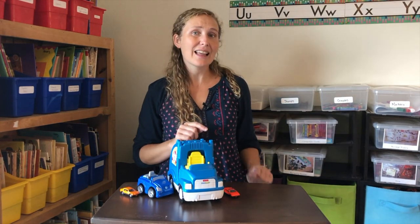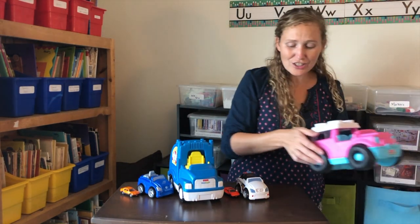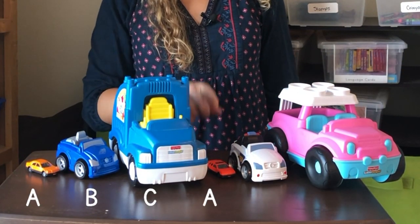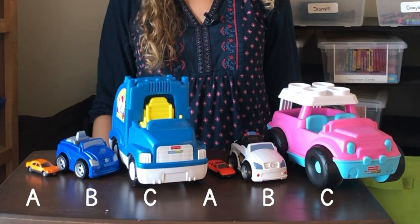You're right. And then a medium car. And after that, another large car. Small, medium, large. Small, medium, large. We've made another A-B-C Pattern.